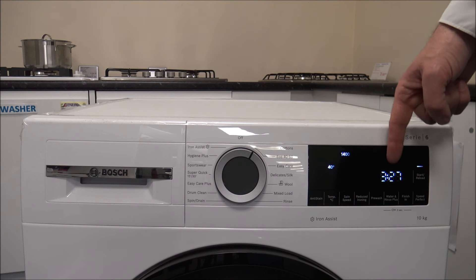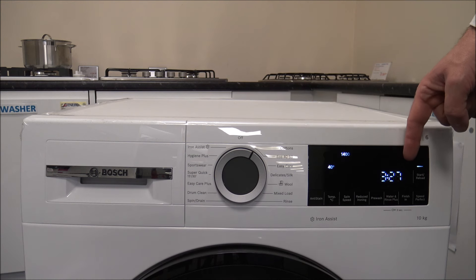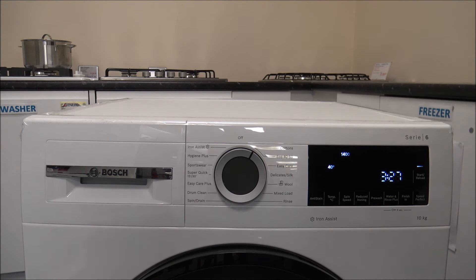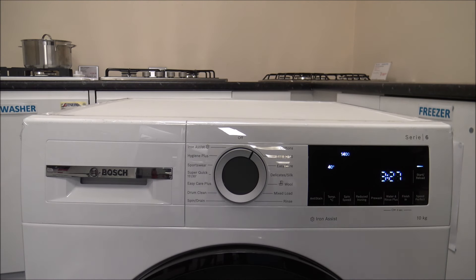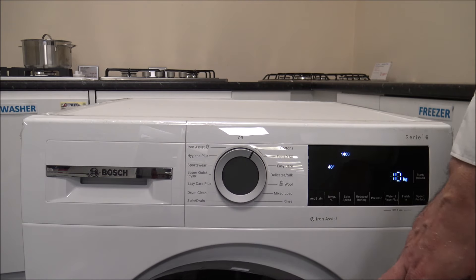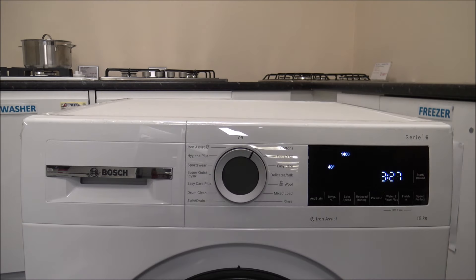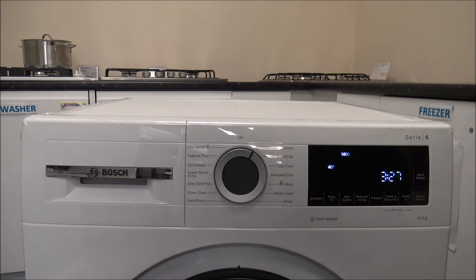The main things to look at: first of all, you've got the time remaining in the program. So for this cotton program, it will take roughly three and a half hours. Because it has sensors built into the machine, it will vary during the wash — so it might not take three and a half hours if you only put a smaller load in, and if everything isn't that dirty it will take less time. You'll also find that if you open the door, it will actually recommend the load to use for that program, which is really good, because not all programs have the ability to put the full 10kg capacity in.